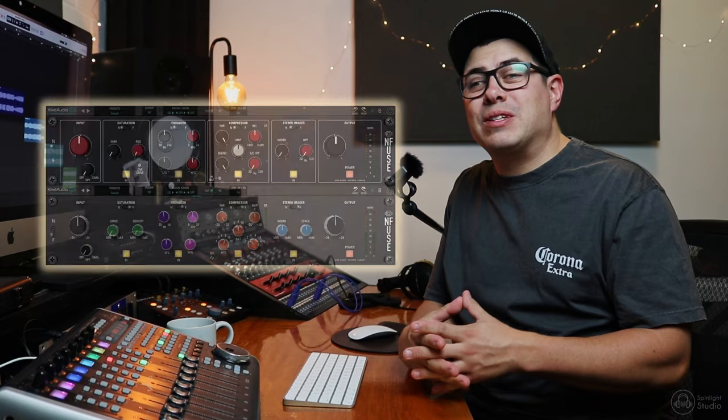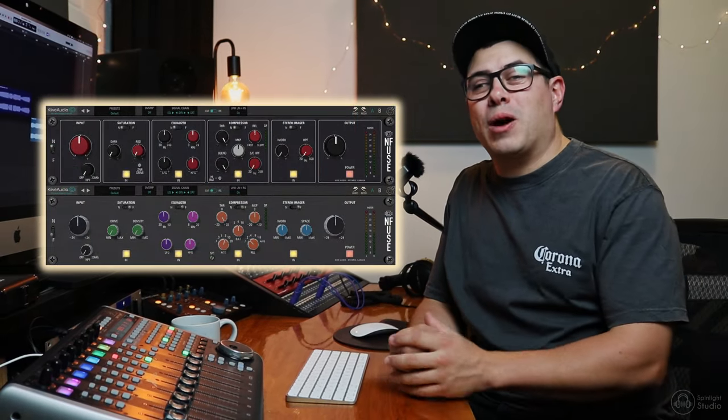G'day guys, Reece Zaka from Spinlight Studio here. Stoked to be back on the Kaiv Audio channel, always a good time. And in this video, what we're going to do is take a look at how we can use Enfuse to add a nice polish to our mixes.